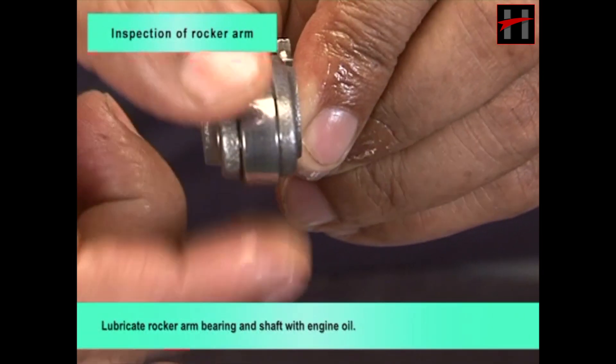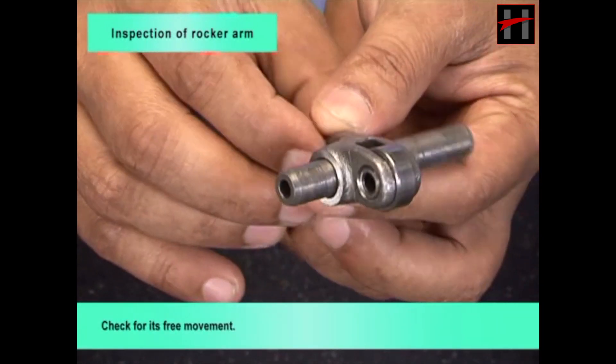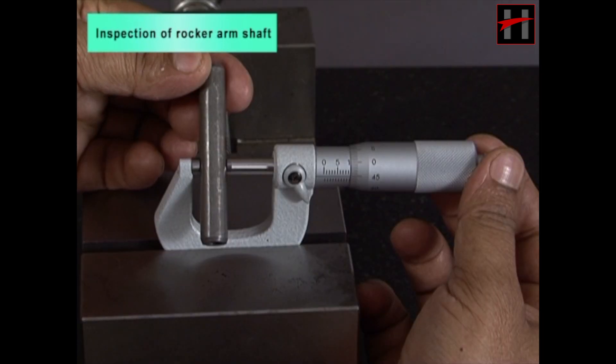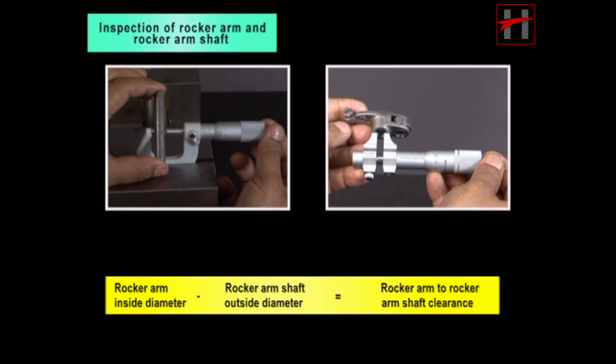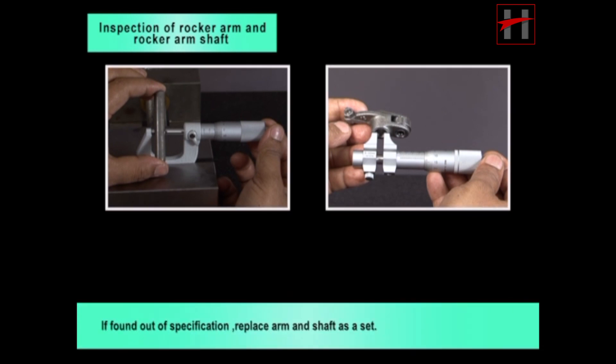Lubricate rocker arm bearing and shaft with engine oil. Check for its free movement. Measure rocker arm bore with an inside micrometer; bore inside diameter should be within service limit. Measure rocker arm shaft outside diameter with micrometer; outside diameter should be within service limit. Rocker arm to rocker arm shaft clearance should be within service limit. If found out of specification, replace arm and shaft as a set.